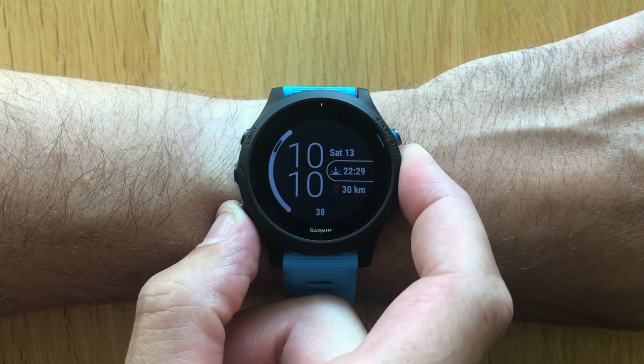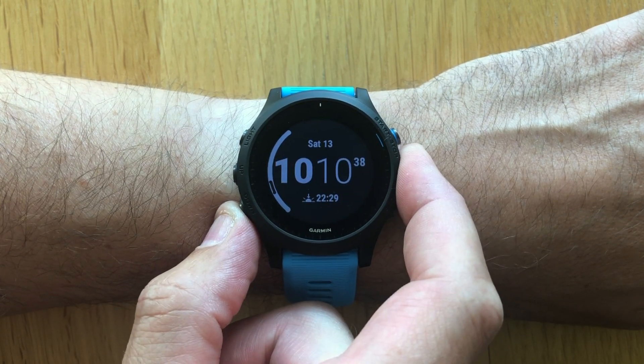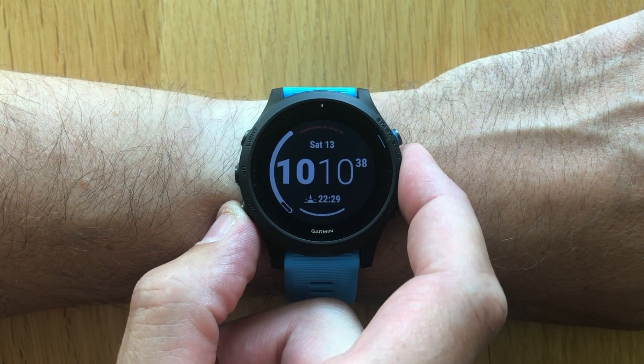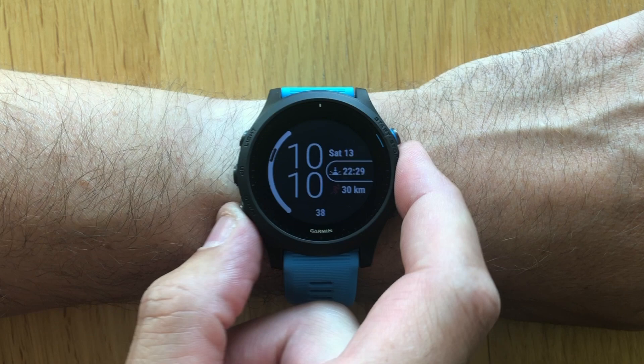If you press layout, you will see a number of different layouts that you can start off from. Some of these have more data fields than others. Go ahead and select one of the layouts, and you can further customize the watch face.